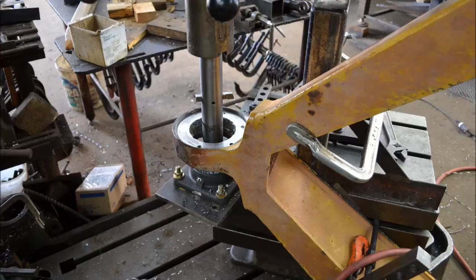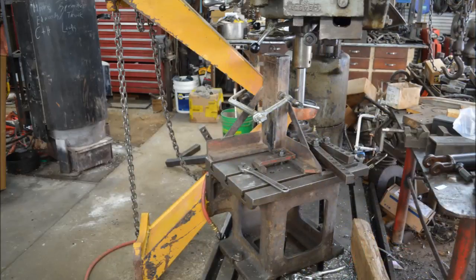Here you can see the face has been cleaned up, but I haven't started boring yet. Here you can see how I've got it clamped onto the side of the table with the extra support added up there for a little more rigidity.